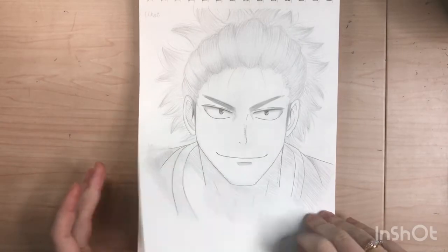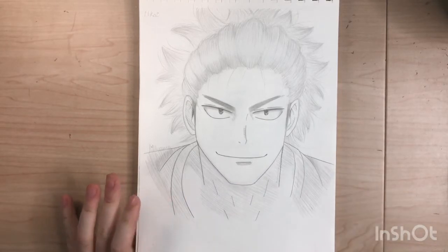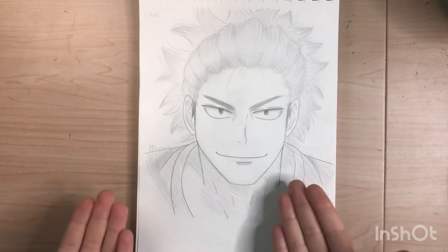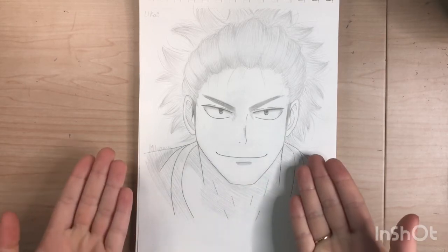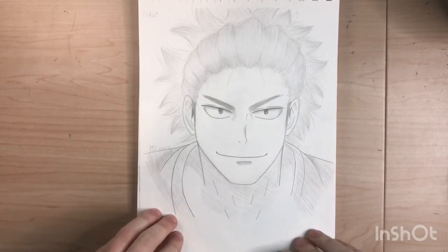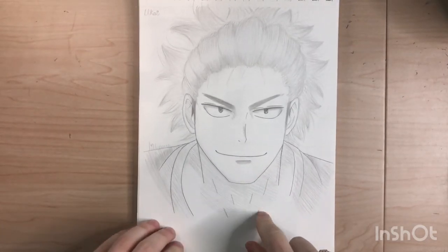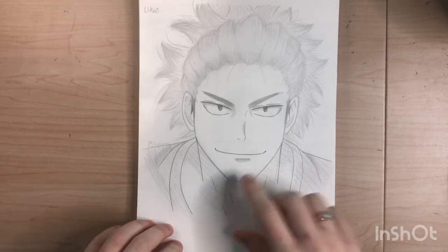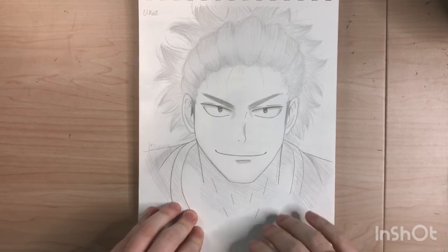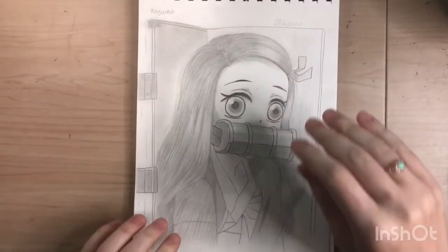Okay, you know how a lot of people watch Haikyuu and they're always focusing on the Karasuno, Fukudani, or Nekoma boys? I'm over here like, doesn't anyone notice Coach Ukai? Look how handsome he is! Nobody focuses on him, so I decided to draw Coach Ukai. I really wanted to draw him smiling during the secret attack moment with Kageyama and Hinata, but it was kind of hard to draw so I just drew him with a little smirk.